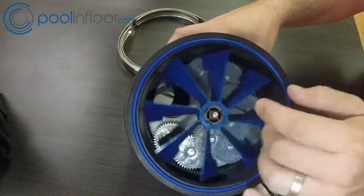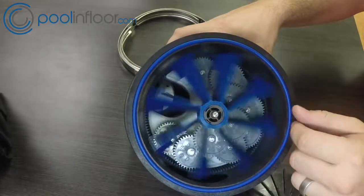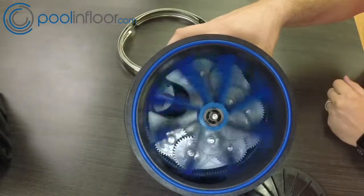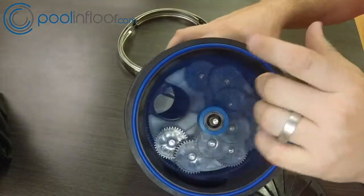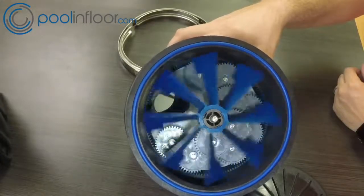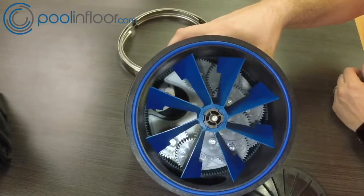This is the turbine. When installed it just spins and turns the valve as necessary. Water comes in through the side of the valve and turns this turbine, and it just turns and cleans all day long — pretty straightforward. Let me get the turbine out so I can show you what the bottom of it looks like.